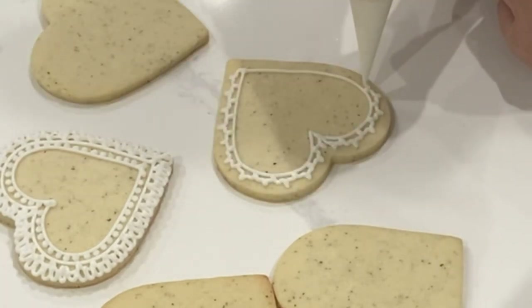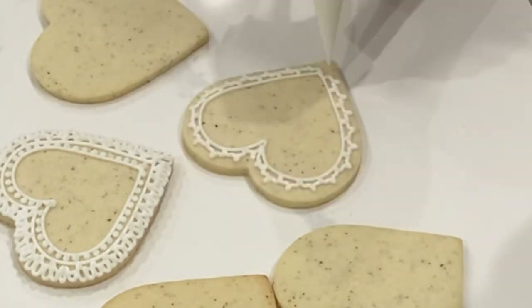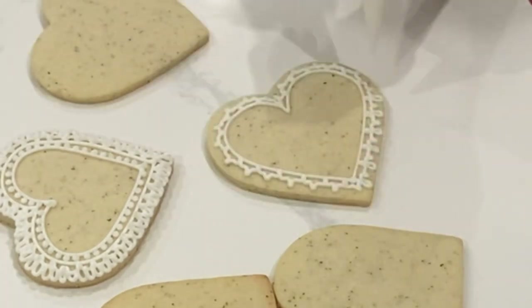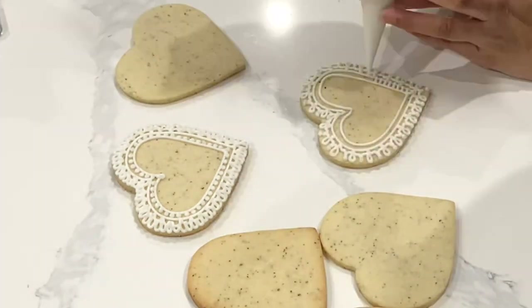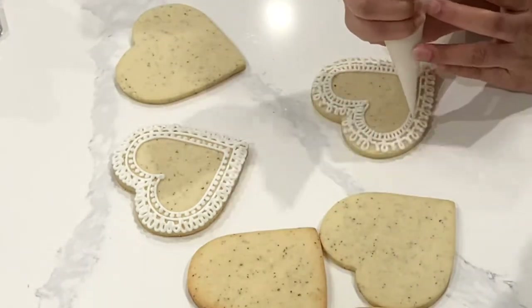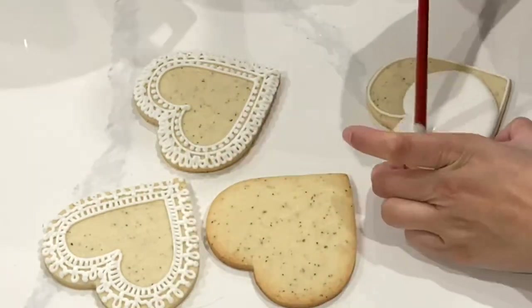So make sure, for example, if you are doing this kind of pointed bracket look, you want to make sure that you are actually stopping at the end of each bracket. I highly recommend that you look at some inspirational pictures of different lace patterns that you like. I personally like to work off of other cookies, so I don't just grab a lace pattern. But if you are the type that actually likes to look at the real life object, then go ahead and do that.